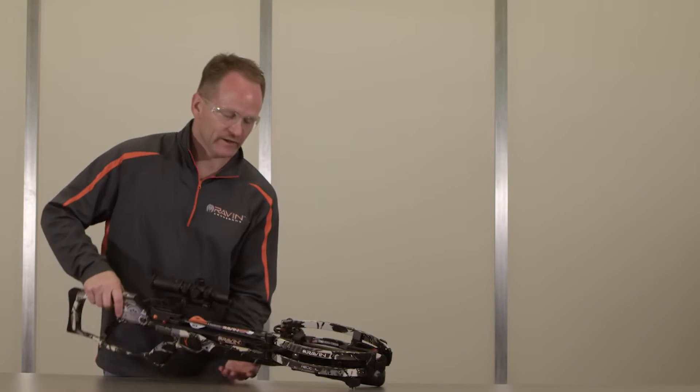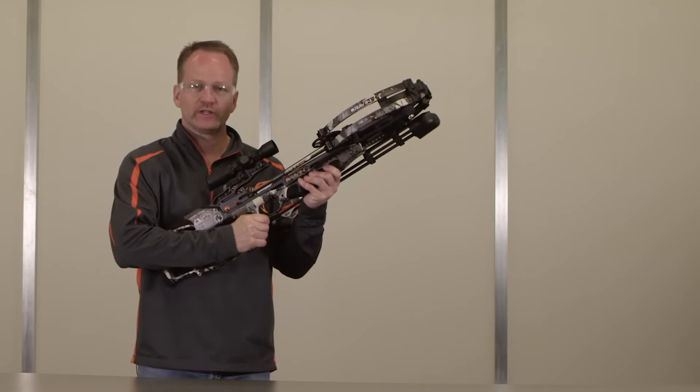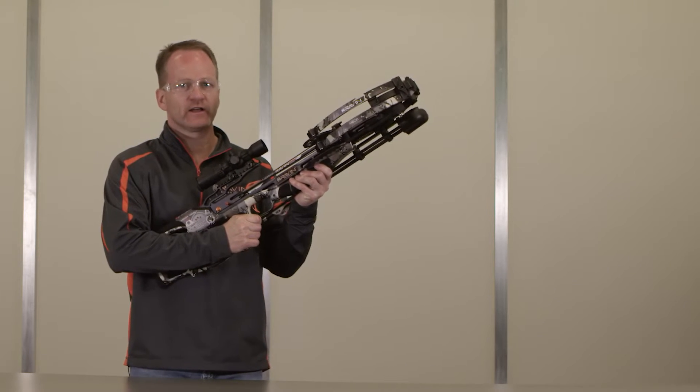Point your loaded and cocked crossbow toward the intended target with one hand on the foregrip, the other hand on the stock. Make sure that your hands and fingers are out of the bowstring path. Then lightly press the stock against your shoulder.